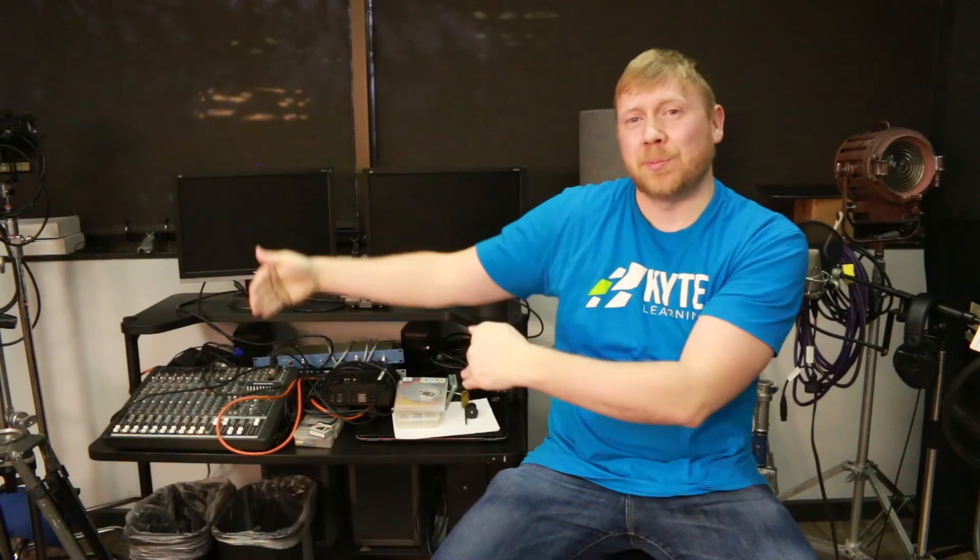You probably want to film from about waist level and up, just a little bit above their head. If an anchor is being filmed by themselves, then you should probably have a little space next to them that's available to put any text, video, or images.